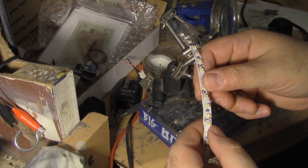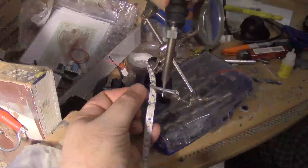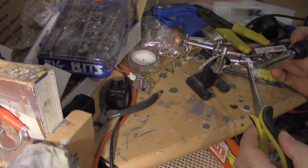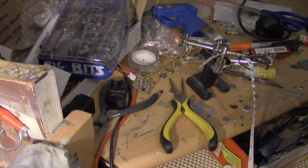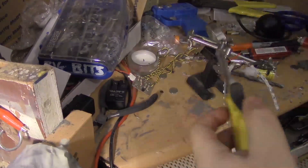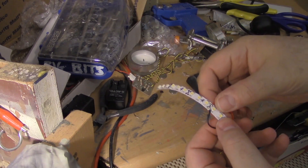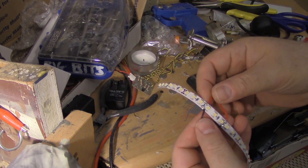So if your cut happens to go in too deep, what you'll need to do is jumper it. And voila, we are jumpered. So it's just a matter of bypassing wherever that cut is. By soldering a single wire to two of the points next to each other, you save yourself a little trouble.